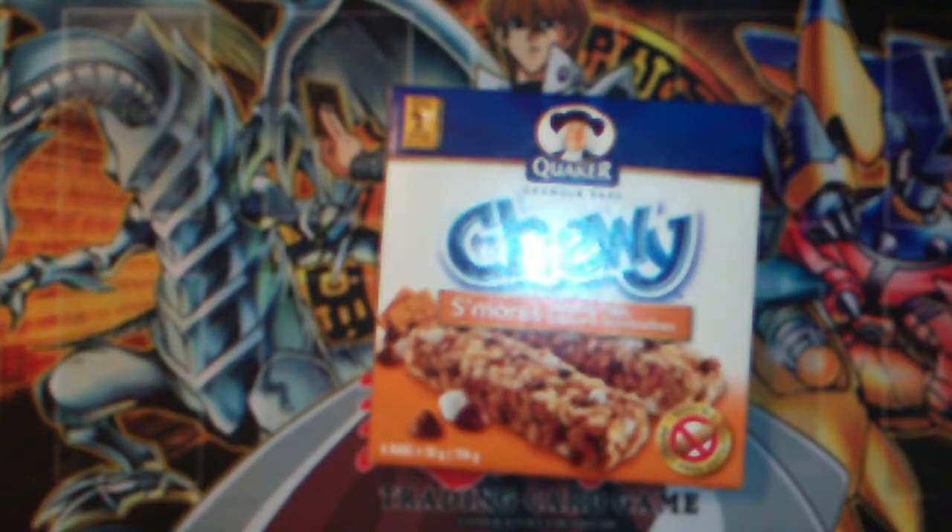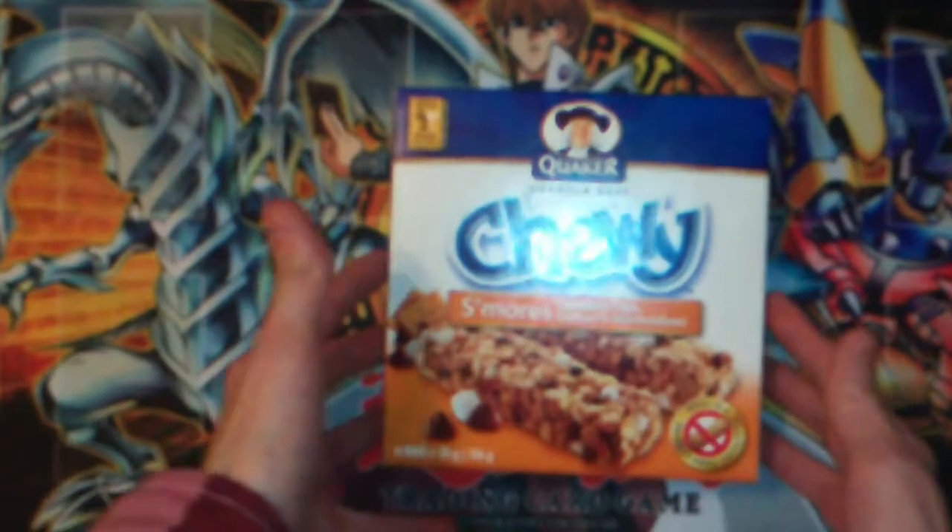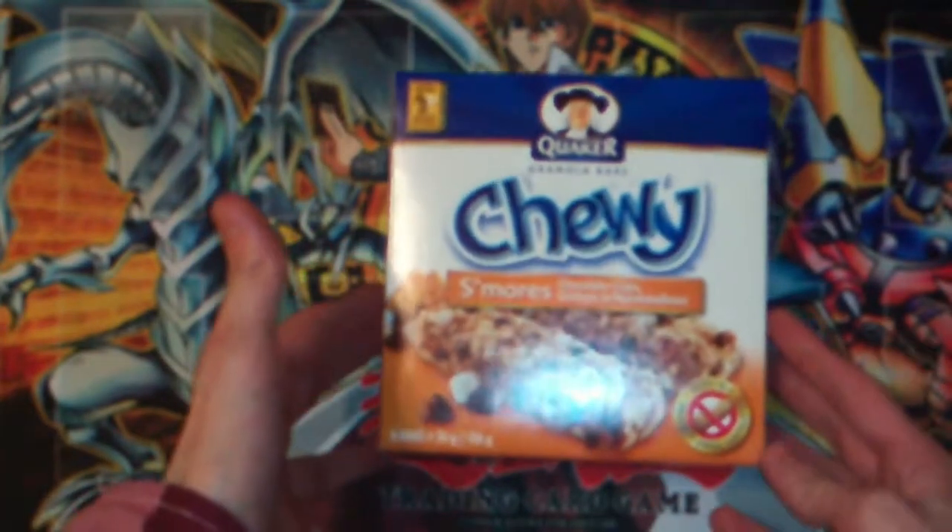Hey, how's it going? Tyrone here. And today I'm going to do a box opening of Quaker Chewy Granola Bars, S'mores flavored.